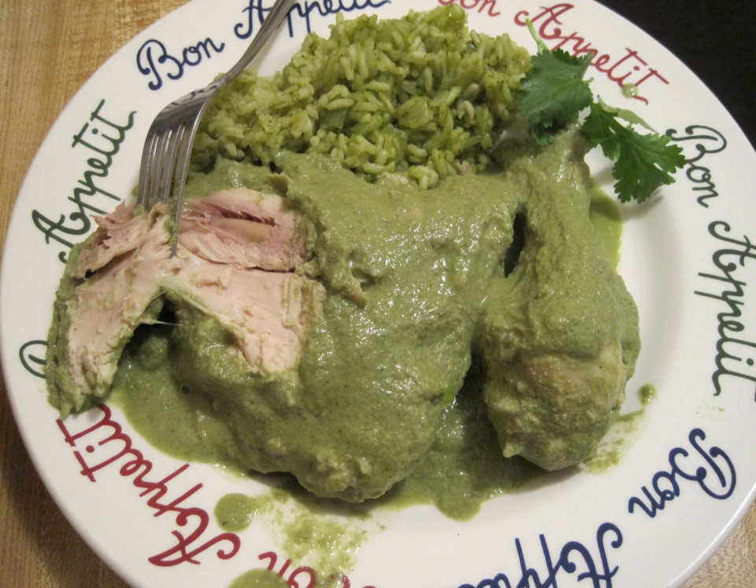Remaritos is a Mexican dish from southern Mexico, consisting of sprigs of a wild plant known as seapweed. In Spanish it is known as remarito. That name in English means "little rosemary", but seapweeds do not resemble such plant.